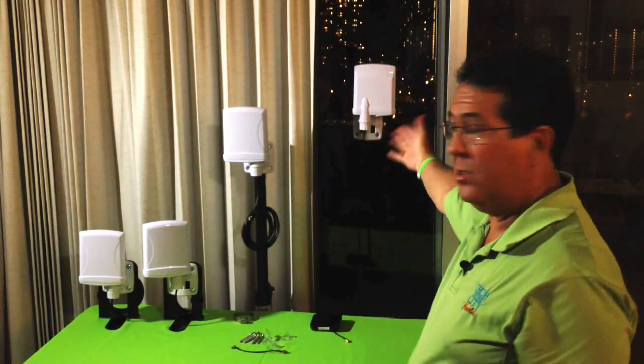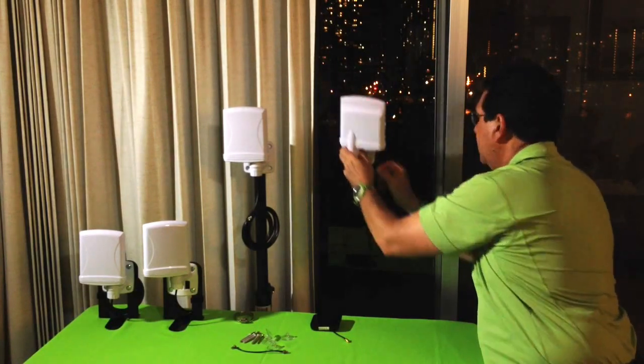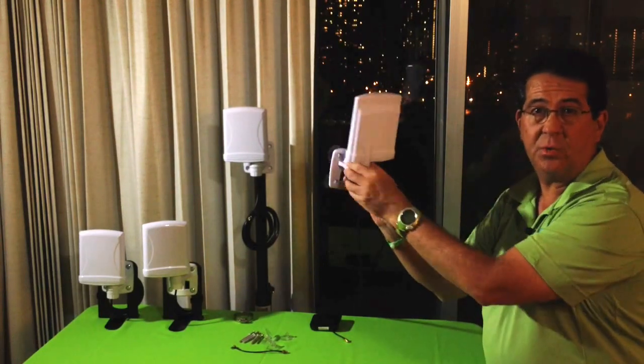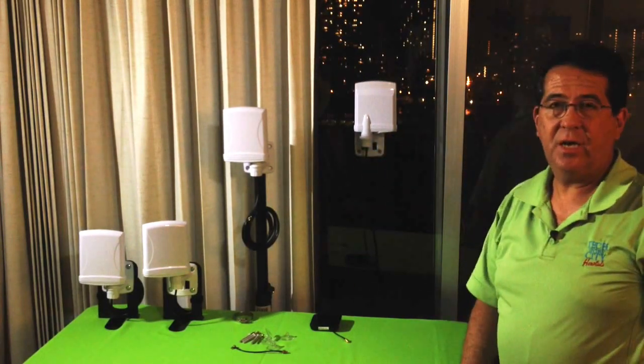So you take this antenna, point it out the window in the direction you want. Let's say this was the right direction — and that's it. It's done.